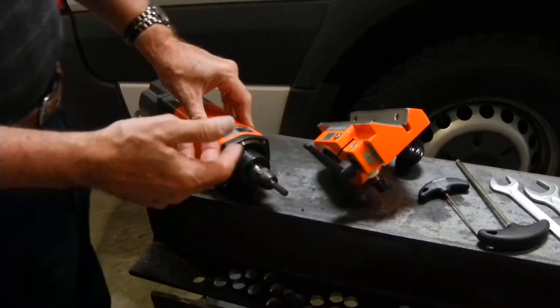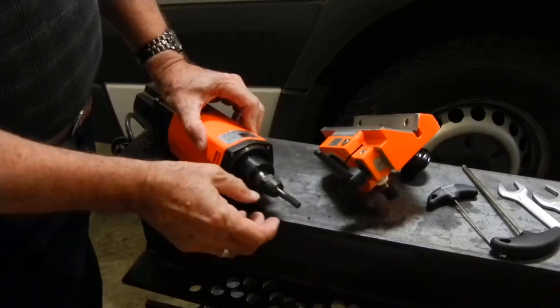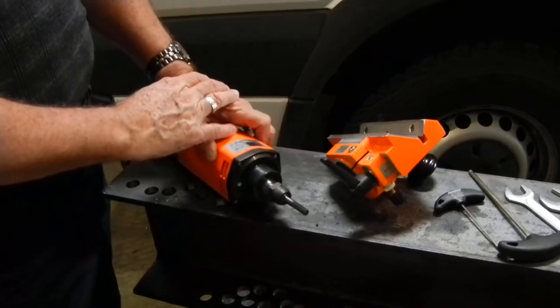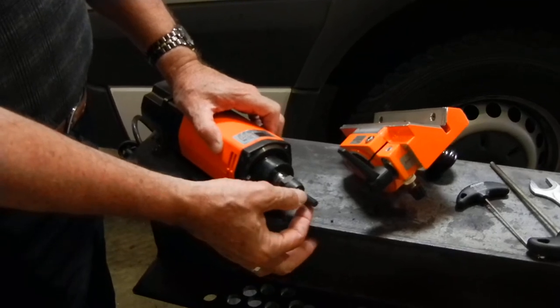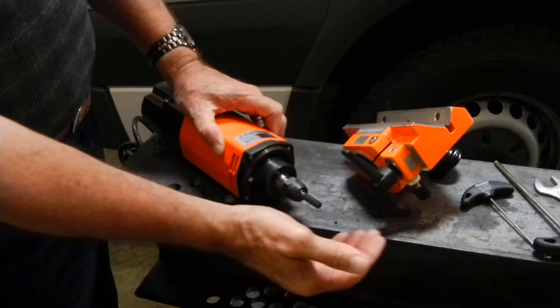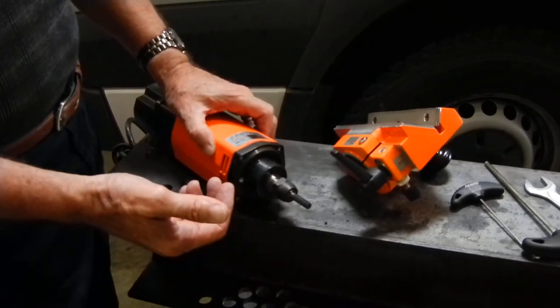All you do is insert your end mill into the collet, and you will find out that you can extend the cutting life and deburring life tremendously by just moving the end mill. As you wear a part here, you'll see the wear. You will also begin to see kind of a dirtying surface on your cutting or your deburring.